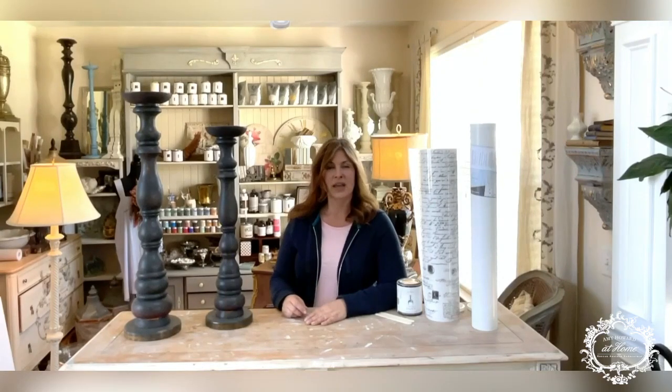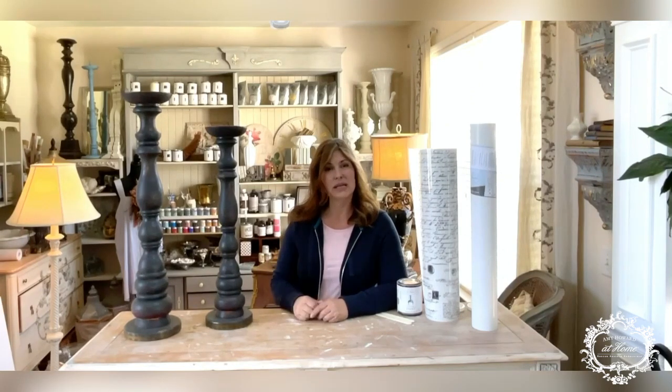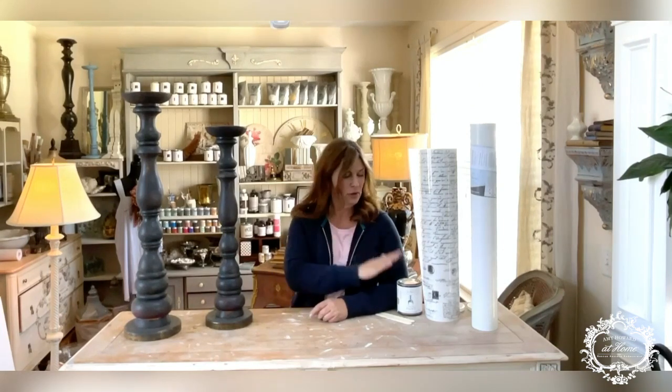Hi guys and welcome to today's video tutorial. Before we get started, please put your name down in the comments and let us know where you're from — we're going to be giving away one of the products I'll be using here today, so make sure to do that. My name is Sonya Chandler and I have a business here in Nashville, Tennessee called Socks on a Rooster, where I refinish furniture and decor.